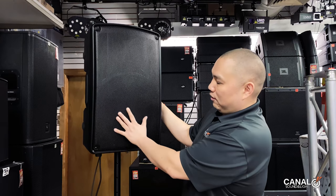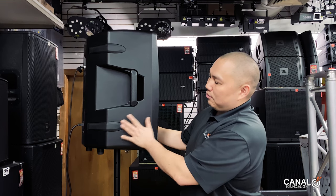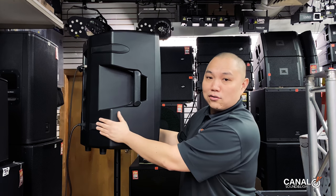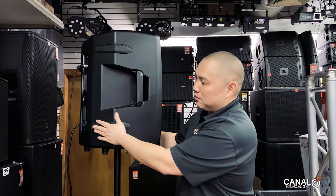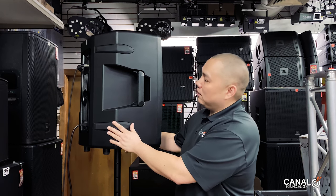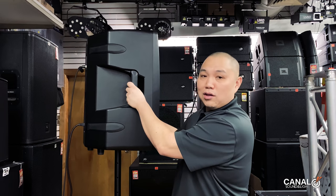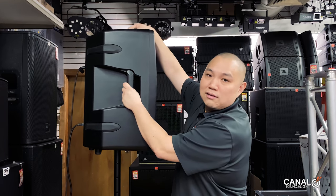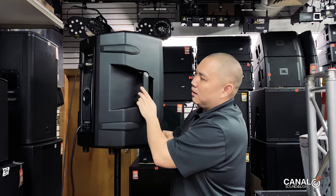It's got a nice flat metal grill and these nice little rubber corners so you can lay it on the ground as a monitor or what have you. It has three different handles — two on the sides, one on the top — with a rubberized grip on the inside.